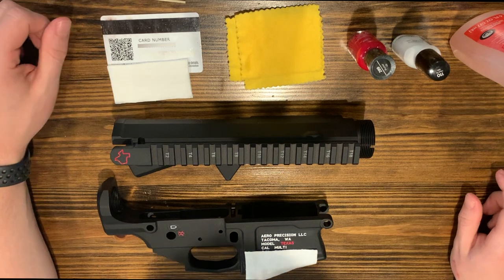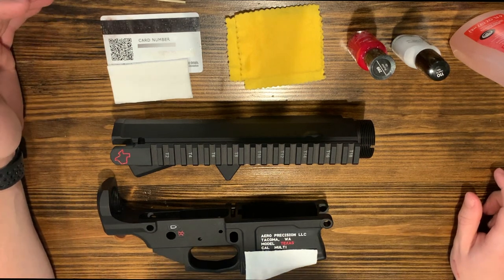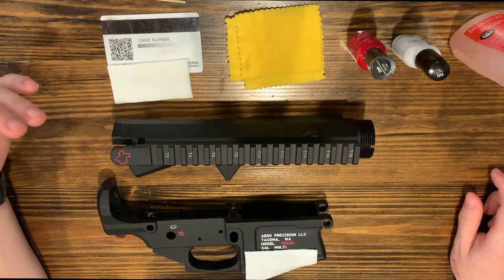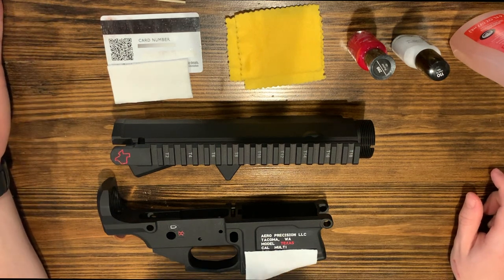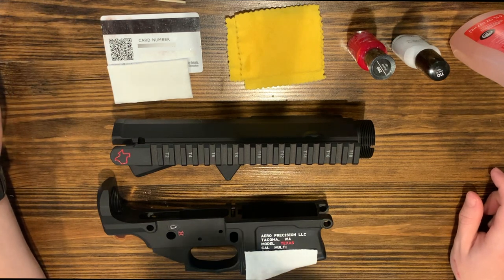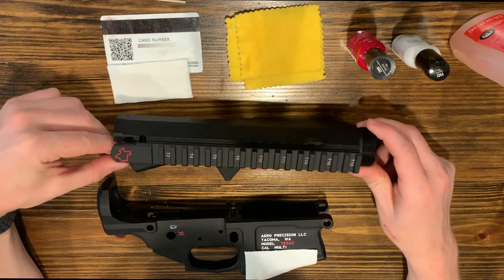This is a pretty simple process and you can use whatever colors you want. The cool thing with using fingernail polish is you can take it off easily if you don't like it, so I wouldn't worry too much about messing it up.